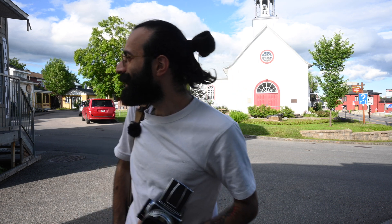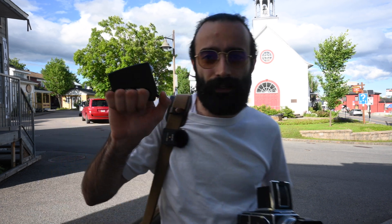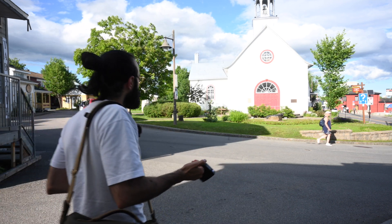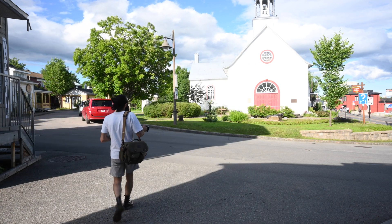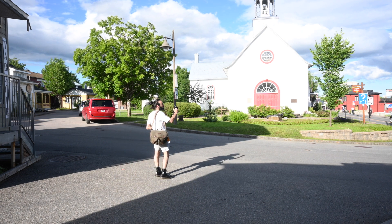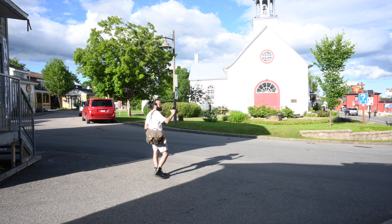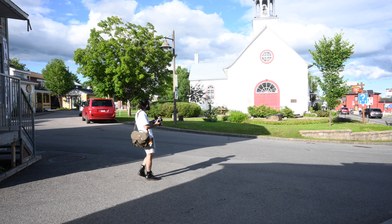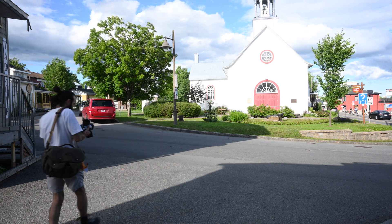Right now I'm at the Notre-Dame-de-Lorette church — it's a little town outside Quebec City and we're doing a little road trip out here. I have the Raveni Labs light meter with me today to demonstrate how to use it. I want to meter for this church, so I'm out here in the sun and taking a quick light reading — it's giving me an EV rating of 17.8. I'll set it at 17 to overexpose just a little bit and frame up our shot.